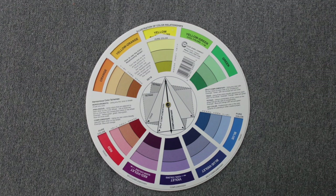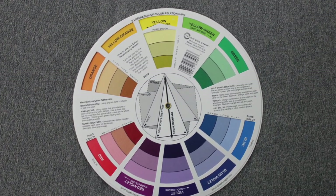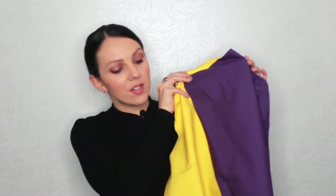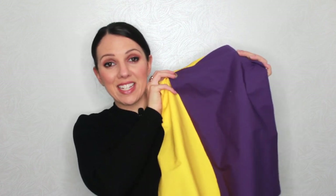If we point at purple, the very opposite is yellow. Here are those two hues together — the purple and the yellow — and they really complement each other beautifully.